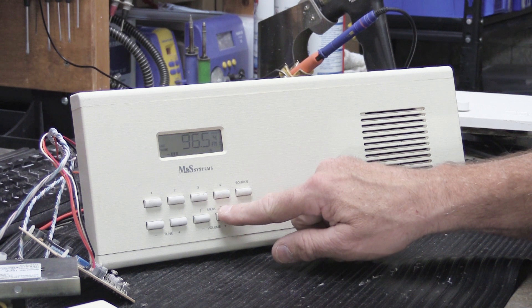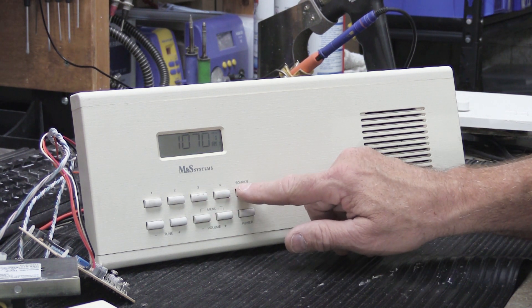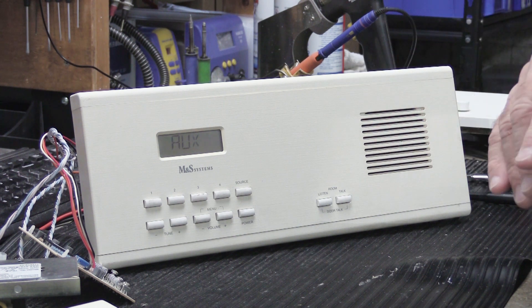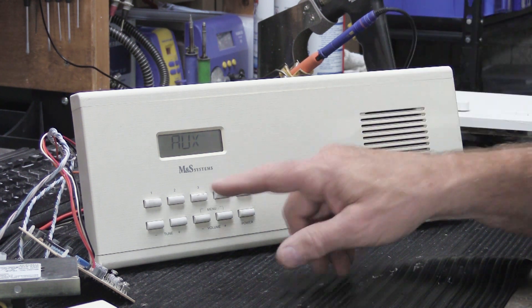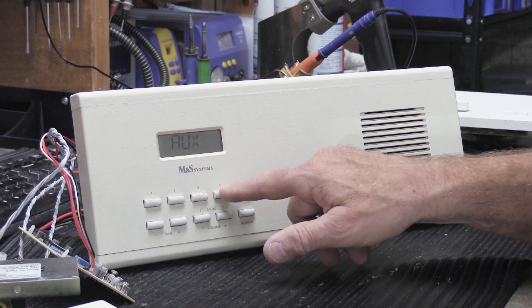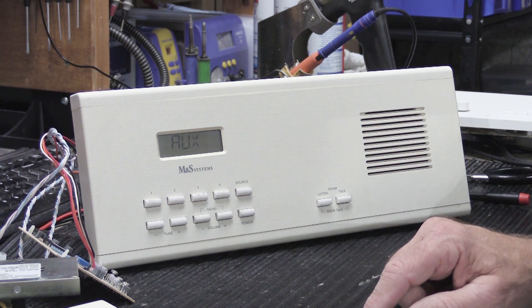We'll turn the power on — the radio plays both AM and FM. We can raise the volume and switch the inputs. We're going to put it on auxiliary because we can't play music otherwise due to copyright. You have your preset buttons for eight AM and eight FM radio station presets, and it all works.